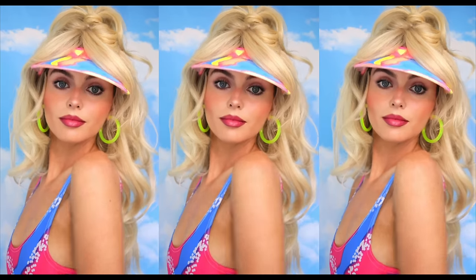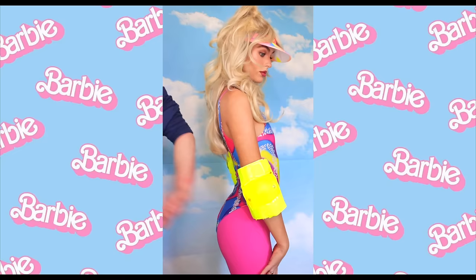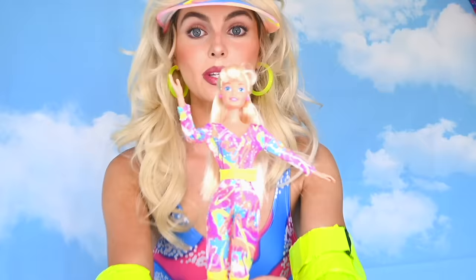Hi Barbie! At the time I'm recording this, we are less than one month away from the Barbie movie. The trailer was amazing. I loved all the outfits and this one was my personal favorite. I think it's such a fun costume so I will be going over how to do this makeup transformation and then also how I made this hat. I did buy this bodysuit but made everything else, so there's some DIYs in here.